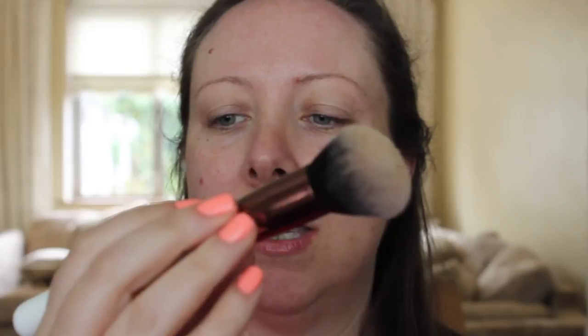We're going to start off with the Darphin CC cream. It's one of my favourite CC creams - it's really lightweight and it goes on so nice and smoothly on the skin. I'm using the NIMA brush, this is the round top kabuki brush. This is like my holy grail foundation brush at the moment. It's beating the Real Techniques buffing brush - pretty big thing to say, I know. The CC cream just evens out my skin tone really nicely and lets my skin shine through.